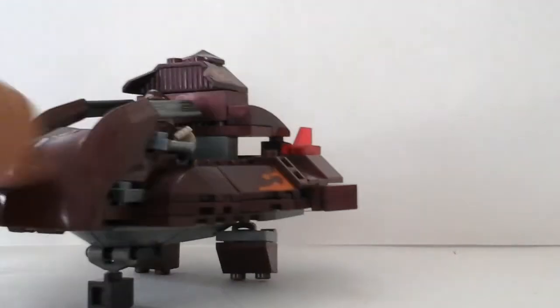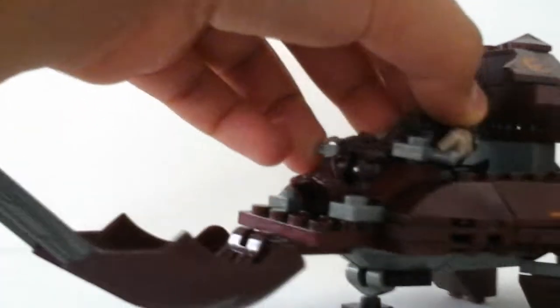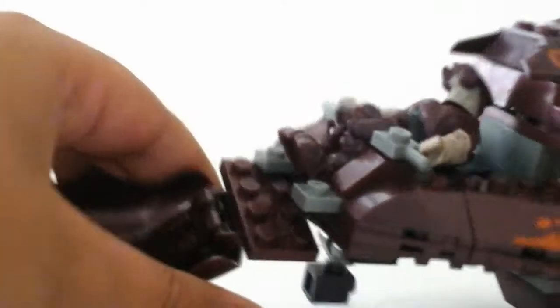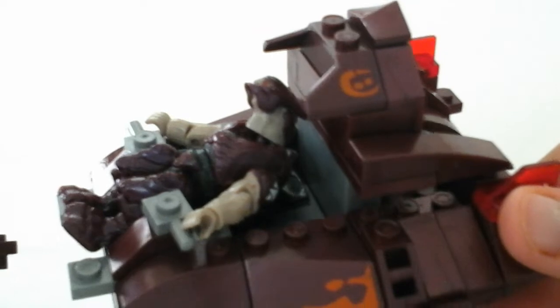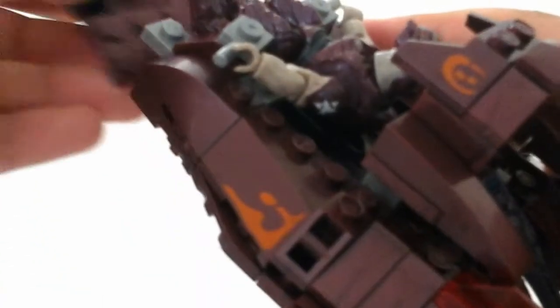It opens up and you could take the guy out. I used the one from Metallic Series 3. I put a little chair in there — I'm not sure if you can see it, but it's a chair, so that way he's comfortable, he could be nice and comfortable.